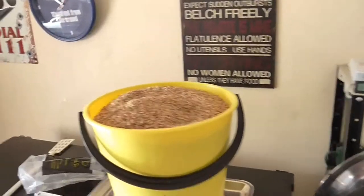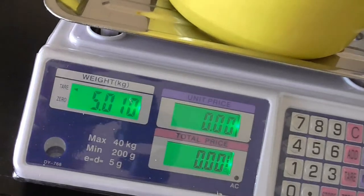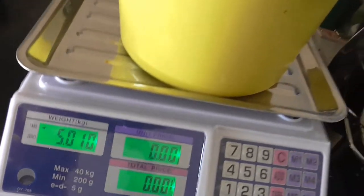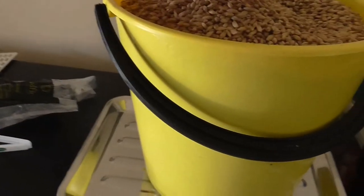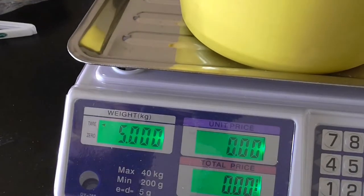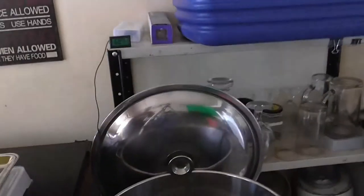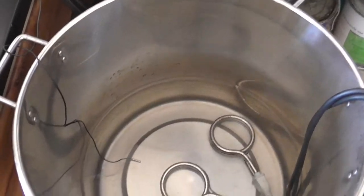Hello Youtubers, just doing another brew today. I'll put a link for the recipe — I call it Mo Bear. I've just weighed out my grains: just over five kilos, so I'll put a tiny bit back. There we go, five kilos. We're just bringing our sparge water up to temperature, and I'll get on with crushing the grains.